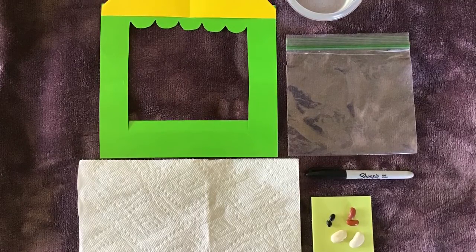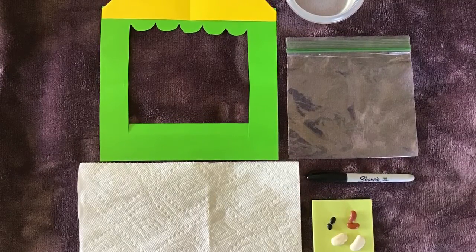Hi boys and girls! Today we are gonna make a greenhouse.